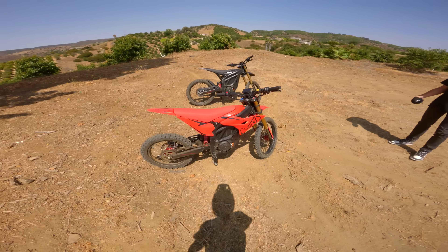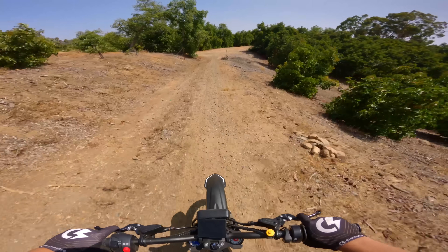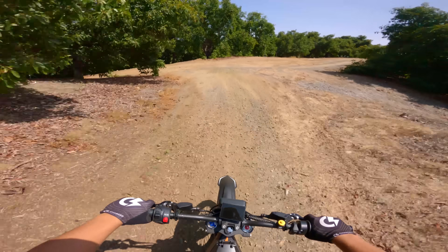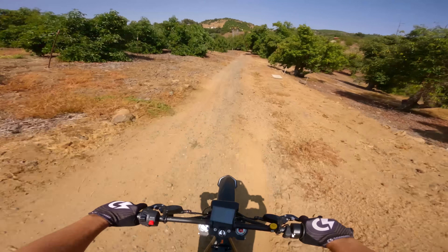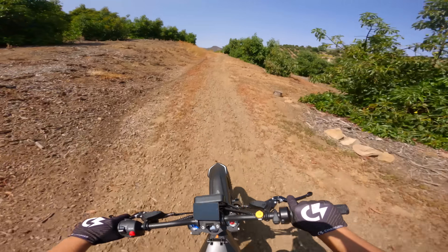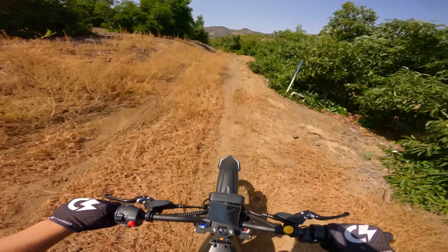It rides better, looks better, feels better. And you don't have to worry about your belt stripping with all this power because it's direct motor drive — that's definitely an upside. Definitely want to go ride it on the street so I can feel the top speed. They said this one can possibly go 80 miles an hour.